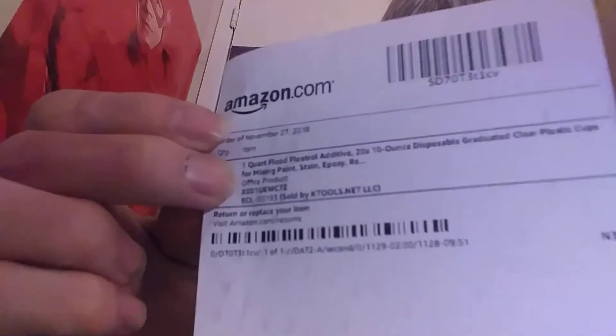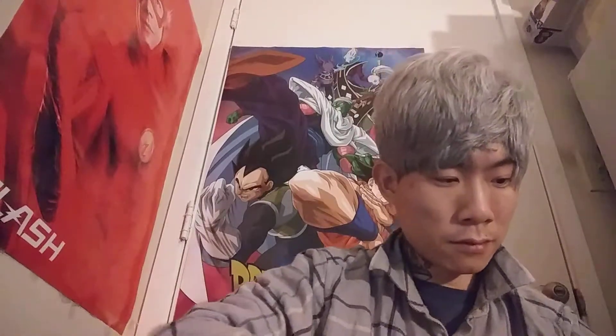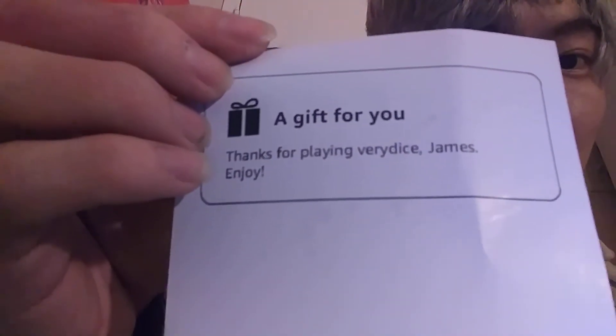Here's a receipt, and a thank you note. Let's open it up. Here's a thank you note — it says thanks for playing Fairy Dice James. Enjoy.